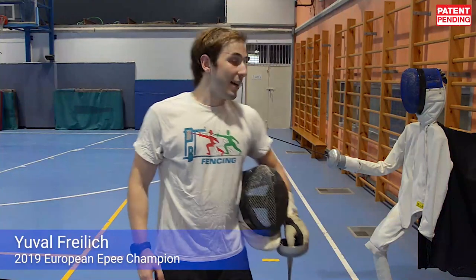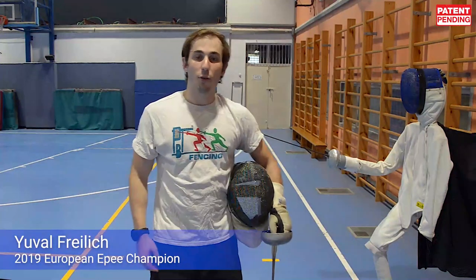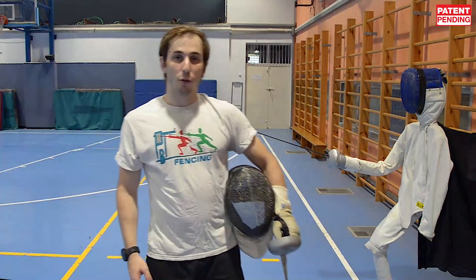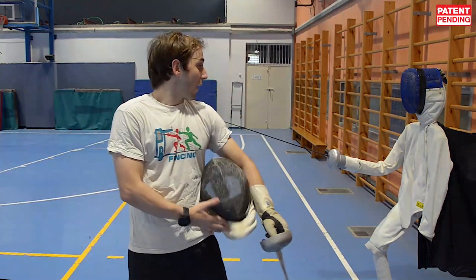Hi everyone, my name is Joval Freilich and I received this fencing dummy to add to my fencing exercises, to my regimen. I'm going to try to do a few drills and see how it works.